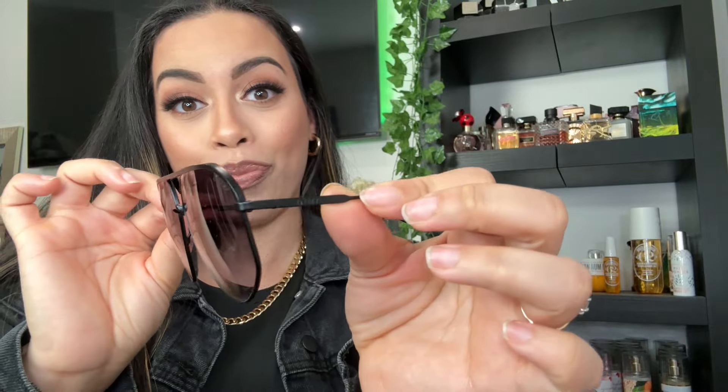Hey guys, welcome back to my channel! As you can see I'm wearing my Dima glasses which I love — these are in the Style Nova. I love these glasses. Just before you guys ask where I got them from, the link will be down below plus a coupon code, so stay on the lookout for that.